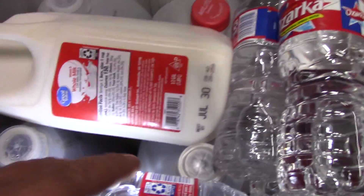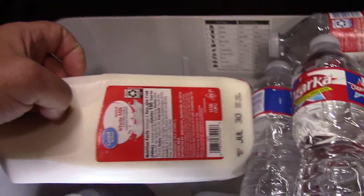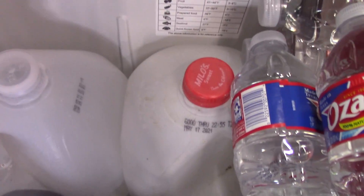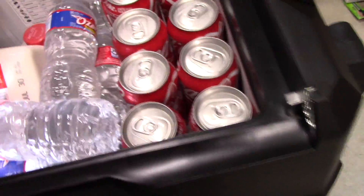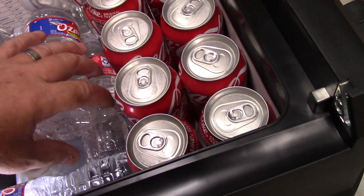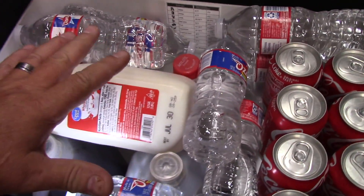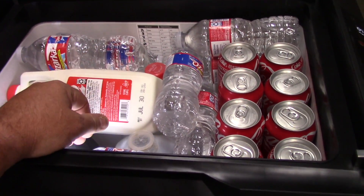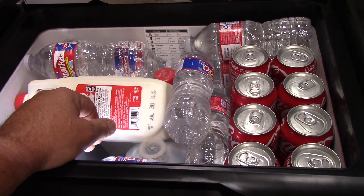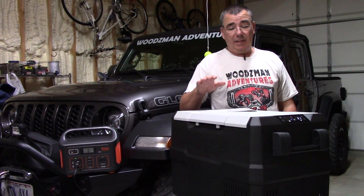Just to give you an idea of what this thing will hold: I have four one-gallon jugs in here — two gallons of tea plus two empty tea jugs — and a half-gallon of milk. I also have seven bottles of water and eight cans of Coke, and there's still more room. You could add lunch meat, cheese, condiments on top of all that. That's how much room this thing actually has — pretty incredible for its size.